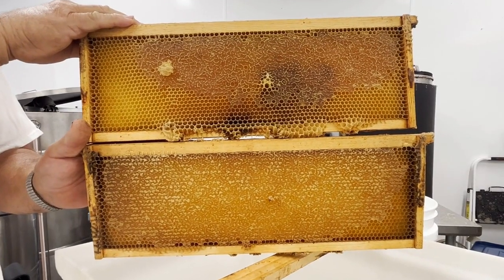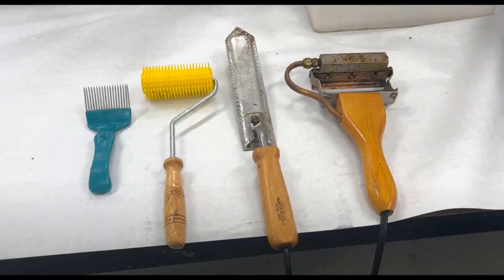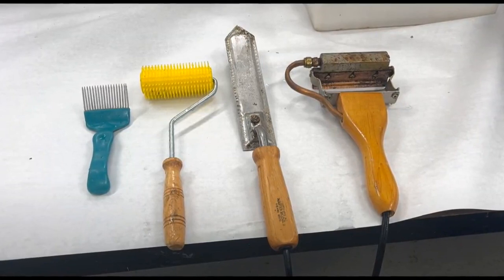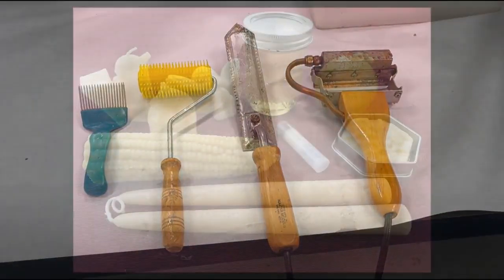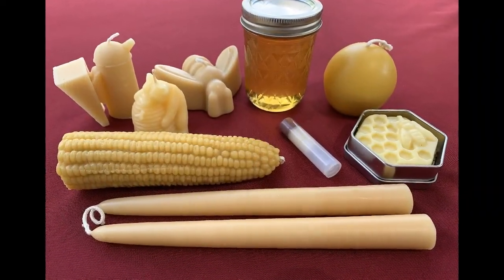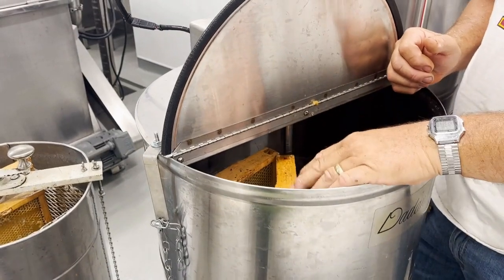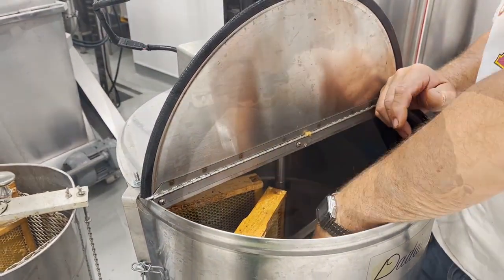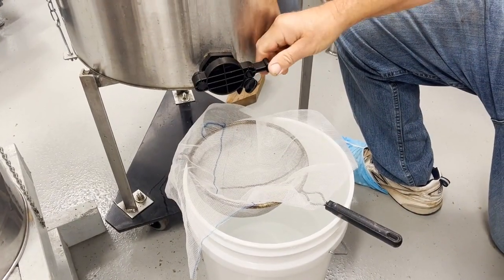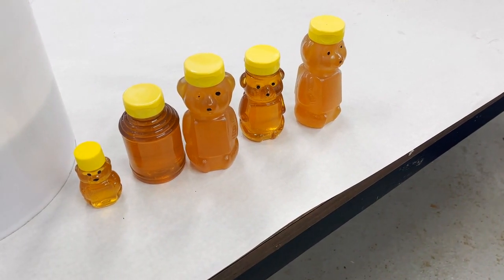In summary, to extract honey from honey frames, you need to use a tool to open or remove the wax cappings covering the honey. The wax cappings can be saved to produce a variety of beeswax products. Once the honey is uncovered, it can be extracted using a tangential or radial extractor. The extracted honey can be strained to remove pieces of wax and then bottled.